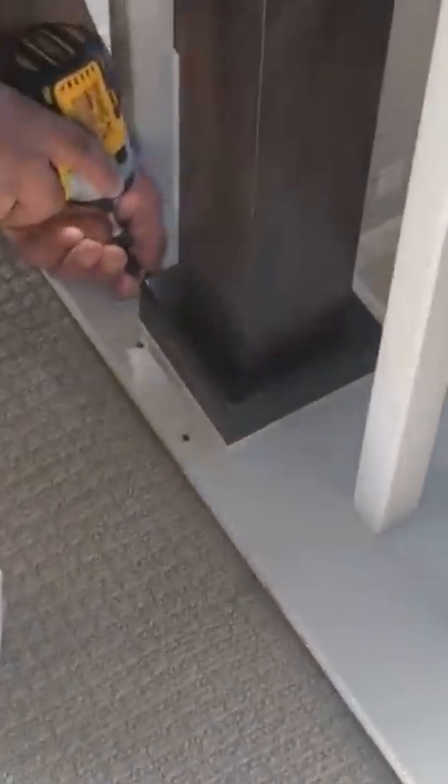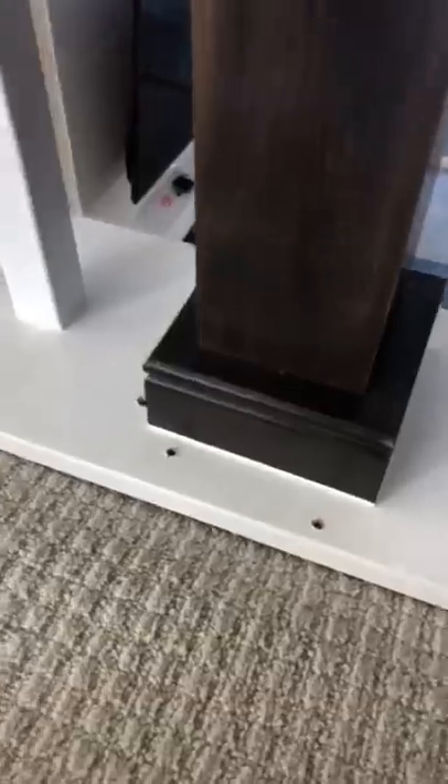Hey guys, Mr. Jalapeno here. So the homeowner said that this rail post was a little too wobbly for his liking, and we ended up just adding some screws to make sure everything's nice and tight there.